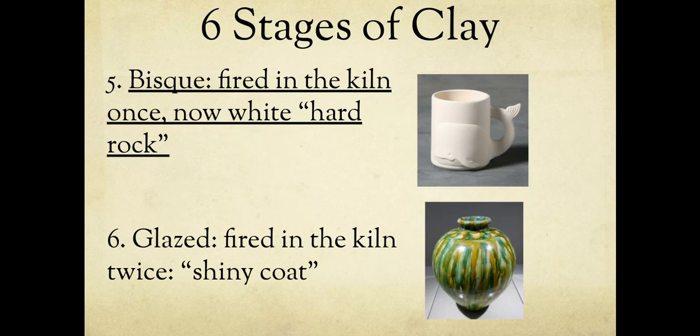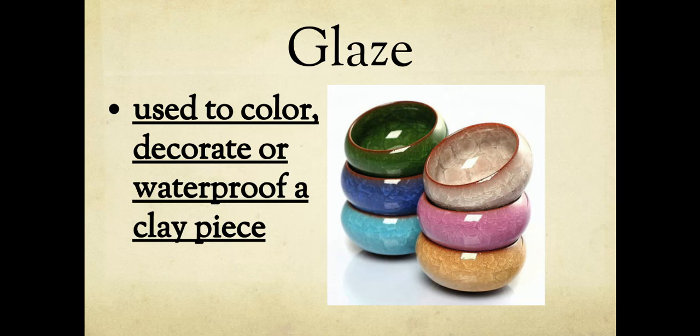The sixth stage is glazed — fired in the kiln again, but this is when you paint it. Write 'glaze: used to color, decorate, or waterproof a piece of clay.' Glaze is used to make your piece pretty, and in some cases to waterproof it. If we were making a cup and used a certain type of glaze, you could actually drink out of it. Some clay is just decorative, some is just for color. I buy glaze that, when we make something in eighth grade that you can eat or drink out of, is food-safe and washable. Glaze looks dull and smells bad when you first paint it on, but after baking in the kiln it comes out shiny.